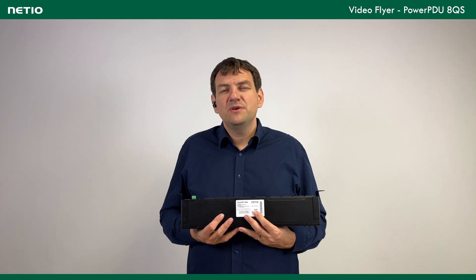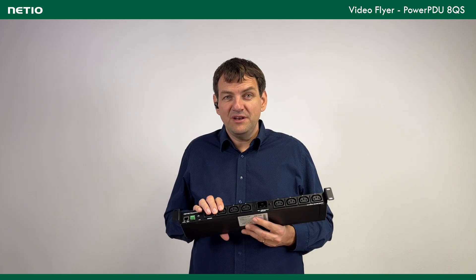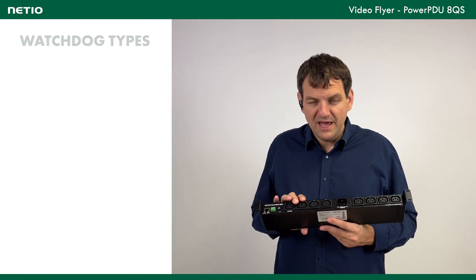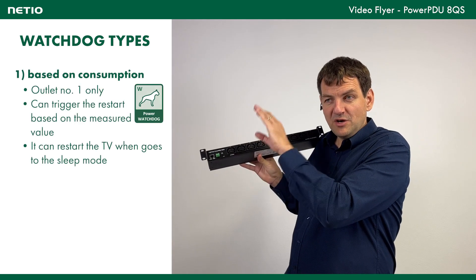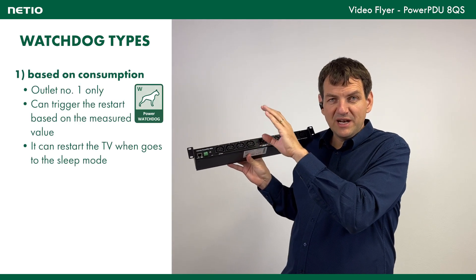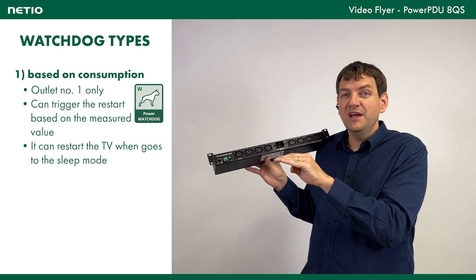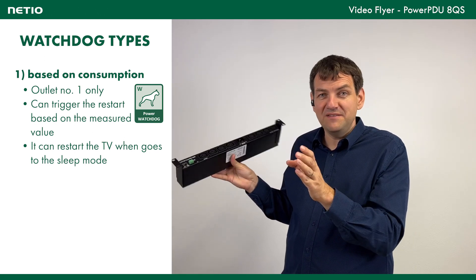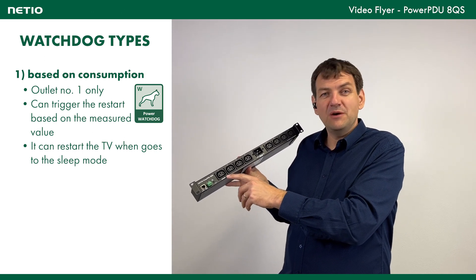Sometimes it's quite useful to have a feature where the device realizes there is a problem autonomously, based on several features. We have something we call PAB — Power Analyze Blocks. Based on that, we are able to detect that the power consumption on output number 1 dropped from something like 100–150 watts to 7 or 8 watts. That's a typical situation where your big TV screen hangs. It's switched automatically to idle mode and the TV goes black, so we can detect that and restart your TV autonomously.